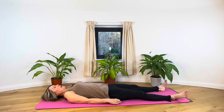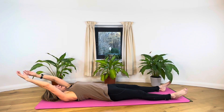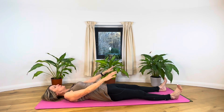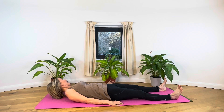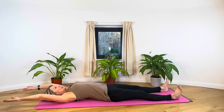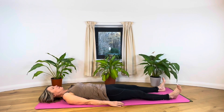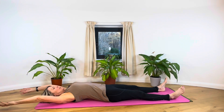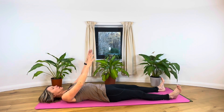When you're ready, start to take the arms over the head, point the toes, breathe in, and as you breathe out, slowly lower the arms back down. Just try and let the body stretch, keeping in time with the slow breath and giving yourself plenty of time.